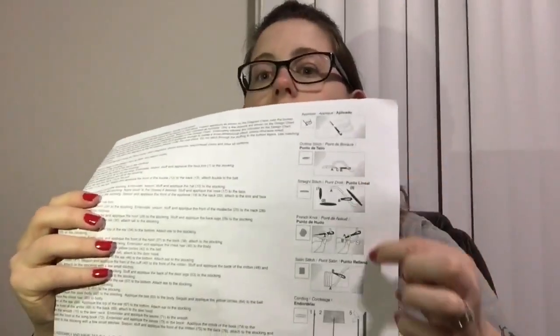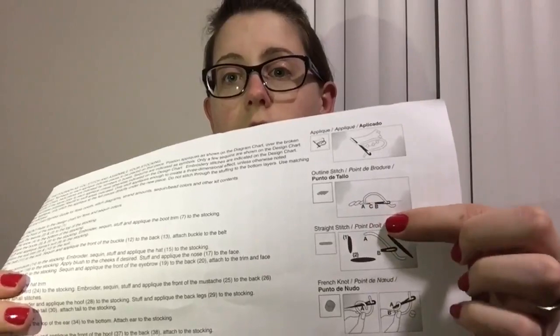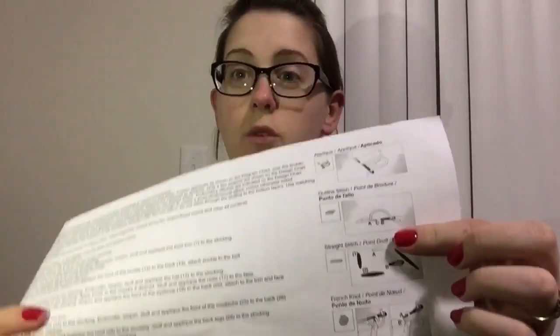That is the outline stitch. I forgot to show you where in the instructions it shows the stitches — there's a section right here showing the outline stitch we just did, giving you instructions on how to do it, but I thought it was easier to just show you. Next time I'll be showing you how to bead and sequin your pieces, as well as the applique stitch. The applique stitch is pretty easy compared to the outline stitch, but I'll be showing you that in the next video. Hope to see you next time, bye!